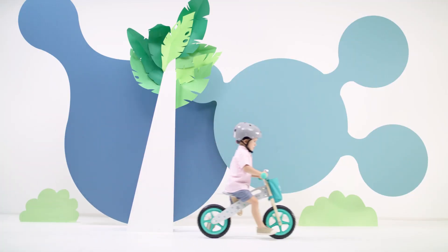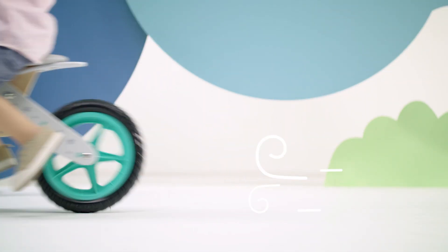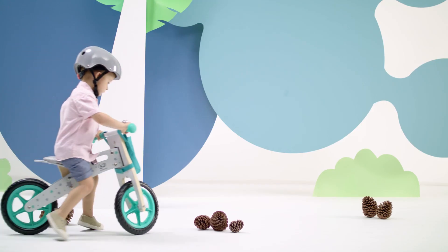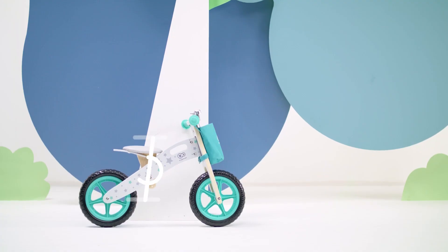All of this makes it possible to go on long and crazy rides with the Runner bike. This is the best way to learn to maintain balance, master various maneuvers, and in the future jump on a normal bike much faster.